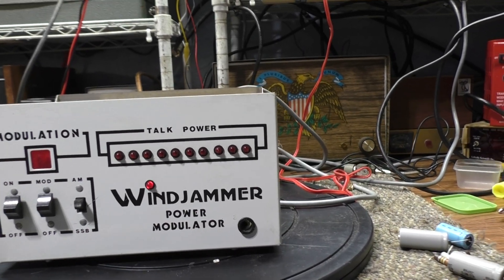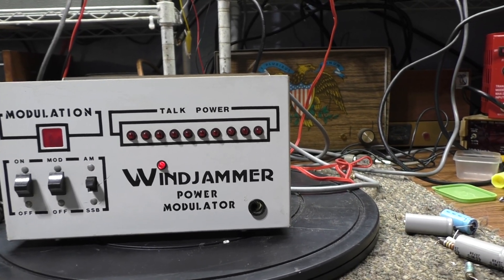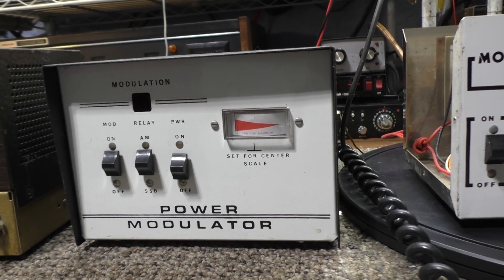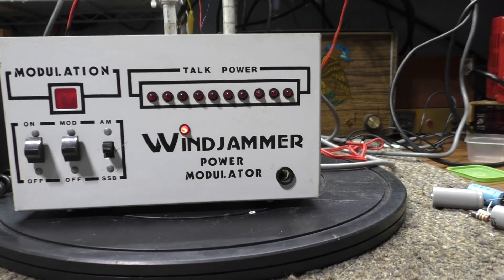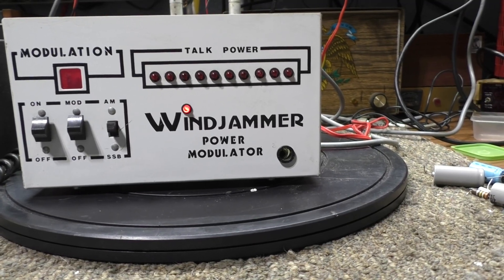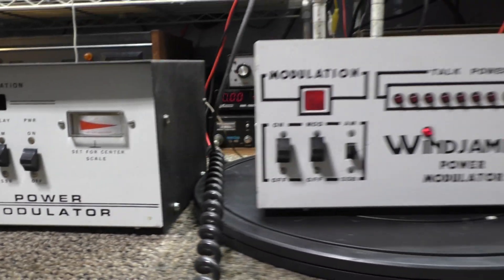I think I'm keeping this one — not really interested in selling right now. I've had a lot of Windjammers over the years and nothing special about them except the lighting. Most of them just have a meter like that one — that's his little brother, the same amp except this one has a meter and this one has the LED light display, which looks pretty cool. Nothing really special about these modulators compared to others like the Black Cat — pretty much the same premise.